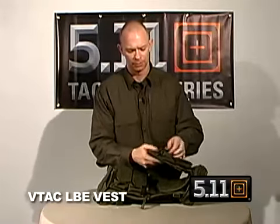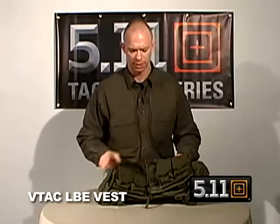This vest is used for modeling with other pouches — we've got stacked double AR mag pouches and other Viking Tactics pouches in the line.